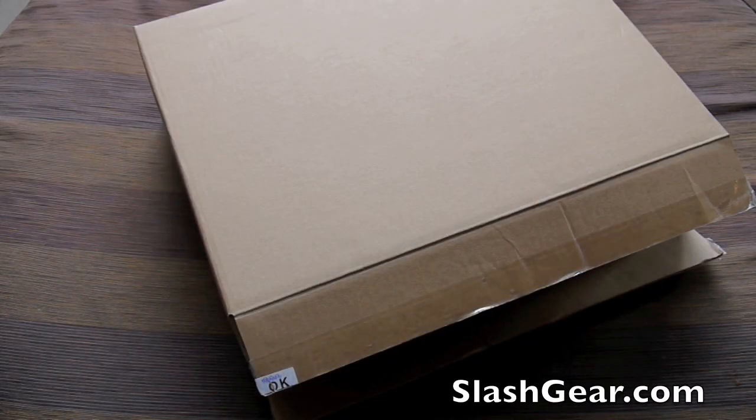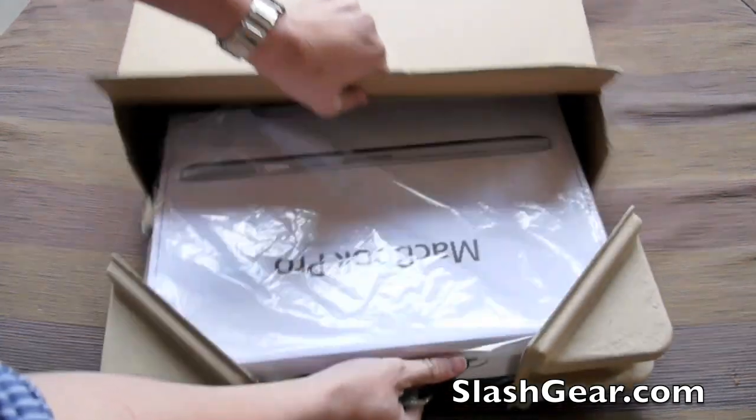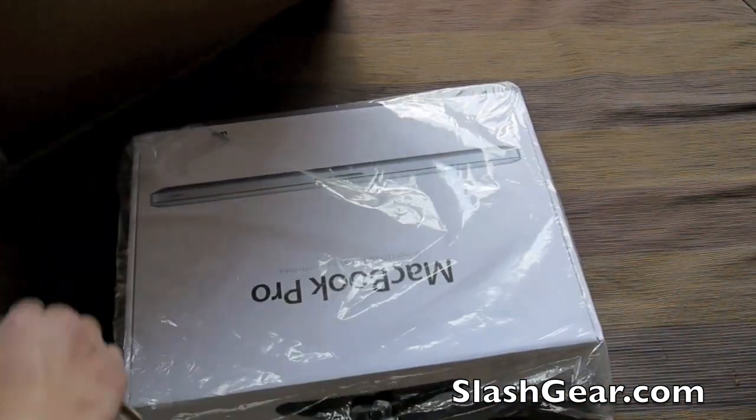Hi everyone, this is Vincent Nguyen for Slashgear.com, and I have here the new MacBook Pro powered by Intel's new processor, Sandy Bridge.